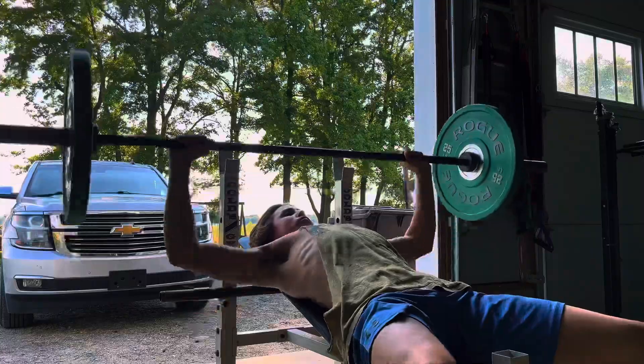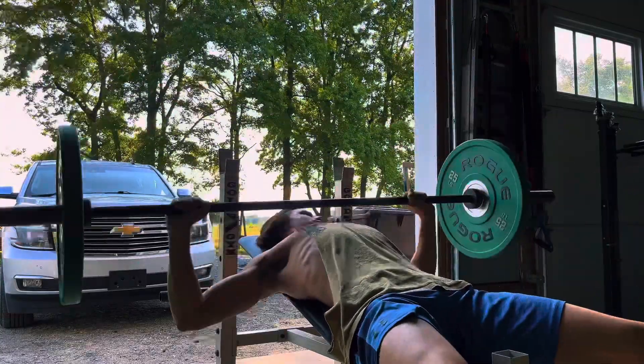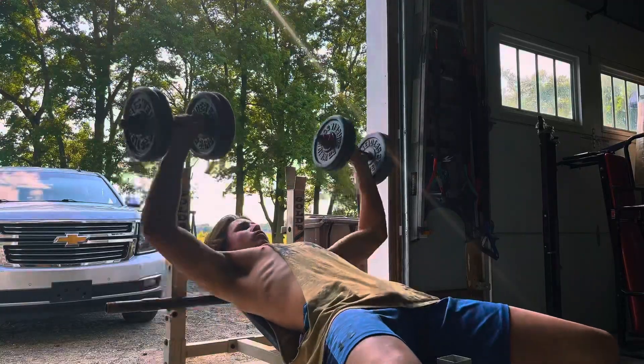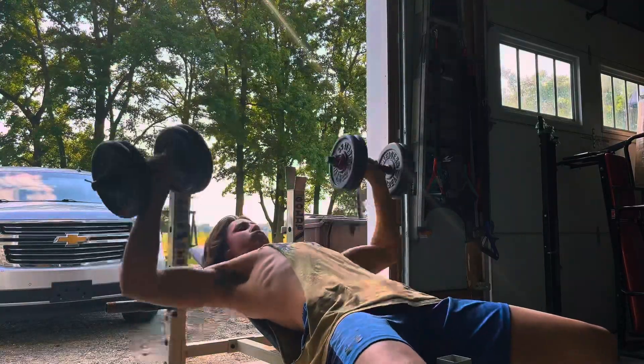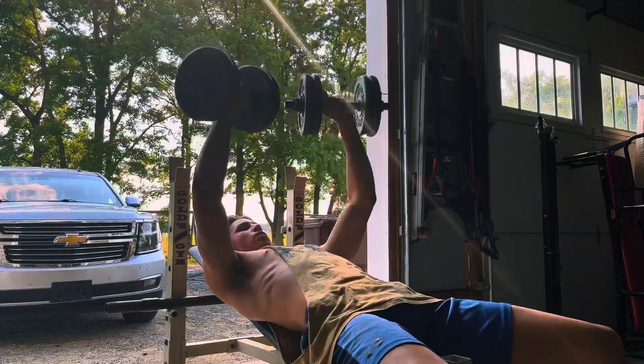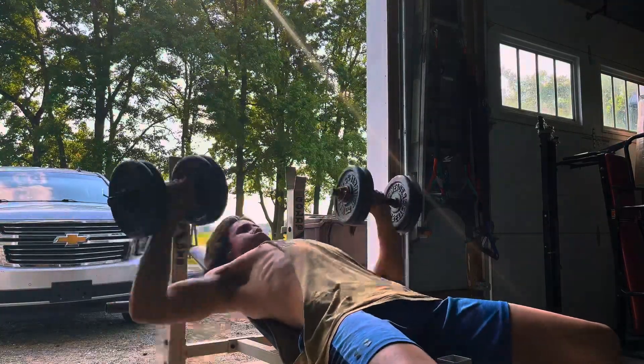Then we move up to 95 pound incline bench, three sets of 10 reps, and to end everything off, dumbbell presses, three sets of 10 reps. Thank you all for watching — catch you on the next video.